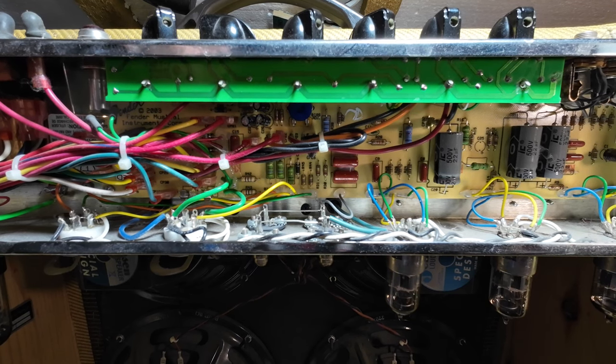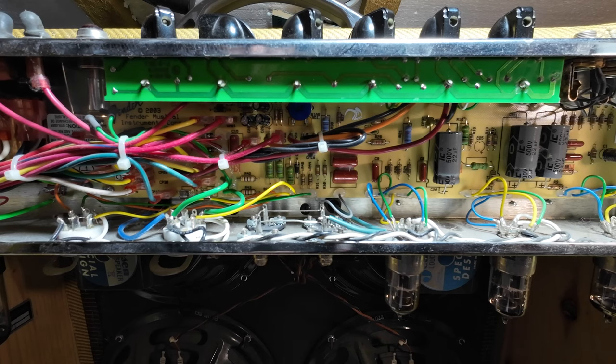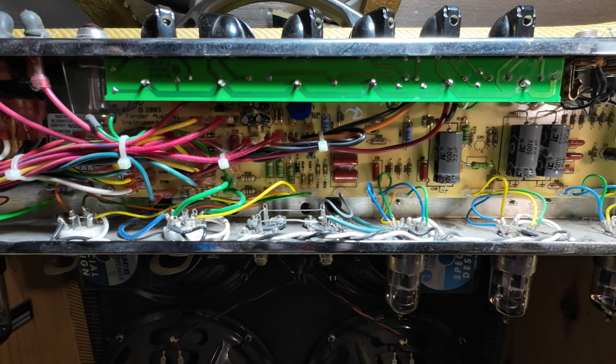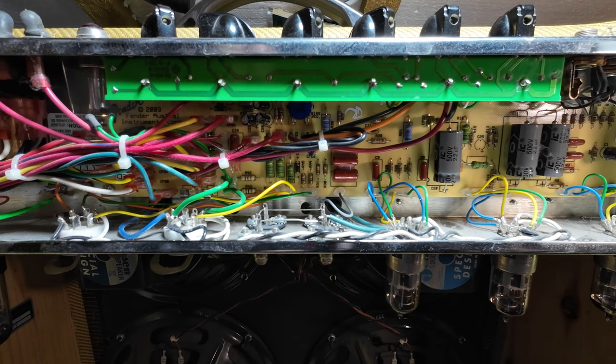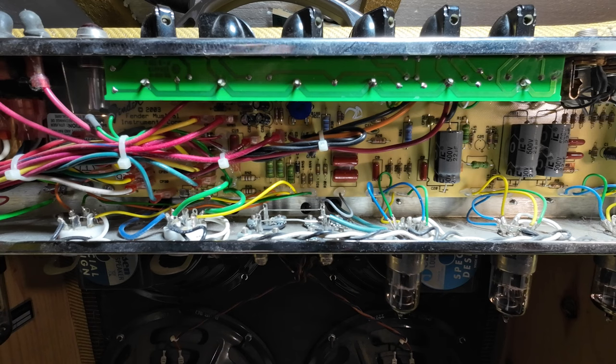So if these tubes originally in this amp were 6L6GCs — which they obviously were — they would be biased idle at 21 watts. So when you shove the 5881s in, which only dissipate 23 watts maximum, you've now got those sitting idle at nearly 90 percent. They're actually 23.5 watts max dissipation if we want to be picky — that's just shy of 90 percent. So just imagine when you start playing the guitar through this. Bear in mind that's at idle. You start playing the guitar, the current goes up on the tubes. And if the bias has been set a little higher for the GCs — let's say 22 watts — then you're almost at 100 percent.